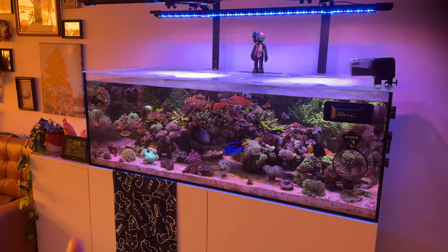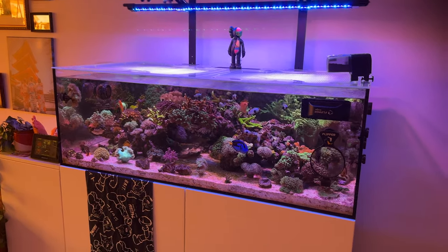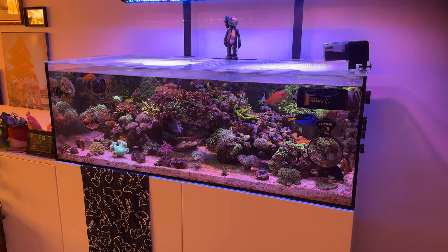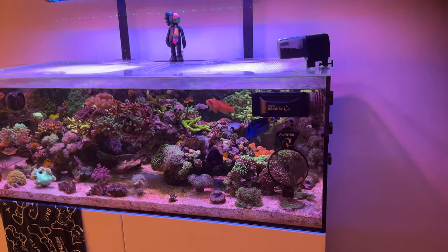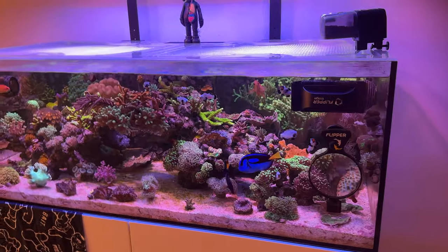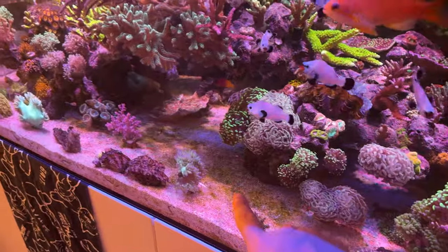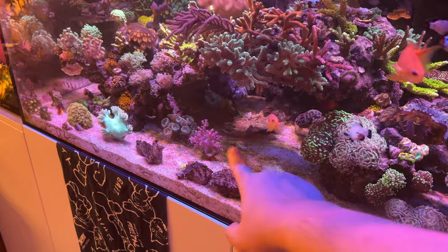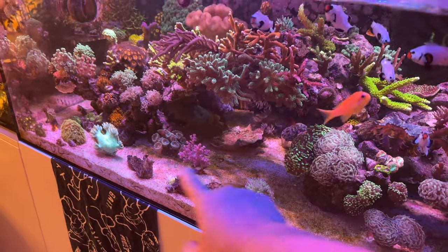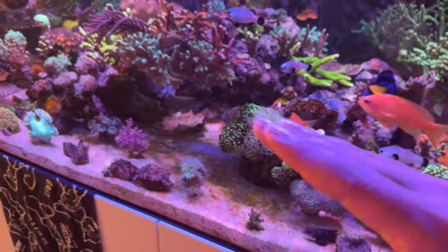We will swing over to the Waterbox 105.4 Frag tank, which is, I believe, a 48 by 24 by 16 — pretty much double what I've had behind me. This tank's doing well. Did a water change last week. Trying to suck up some of the sand. I should probably do another one because I'm trying to figure out this green algae on the sand. I think it's actually coming from the sun — from the morning and afternoon, I see sun rays hit the sand right at this spot. So I feel like I need to block it out.